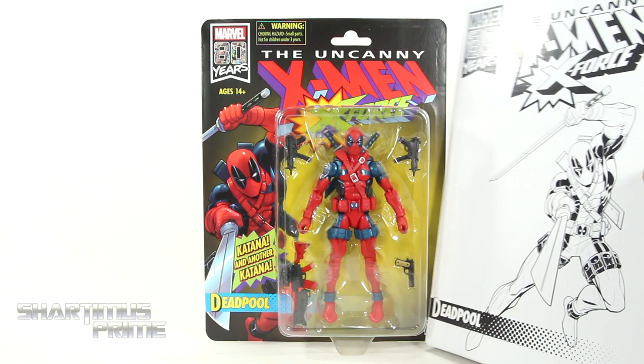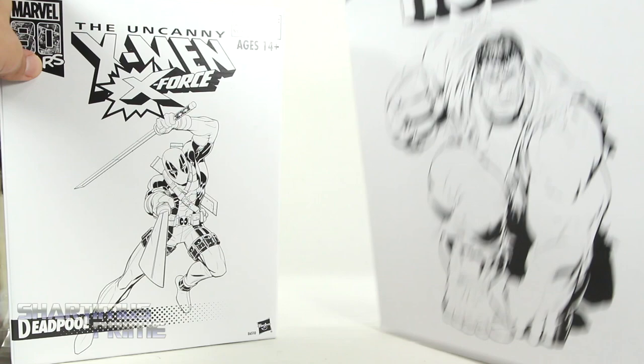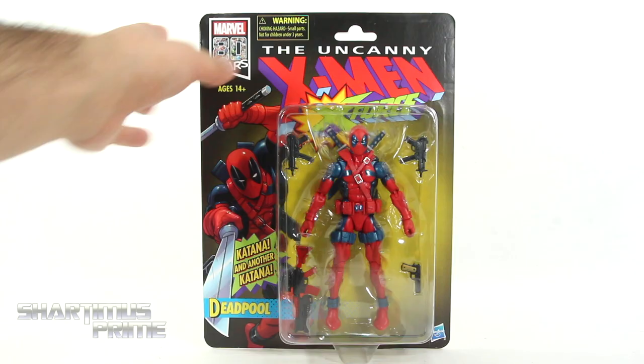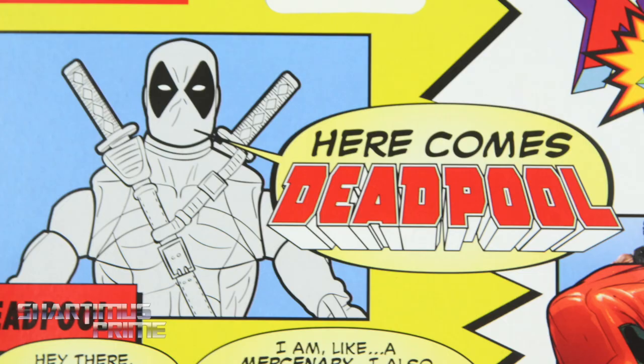Just like the Grey Hulk, this figure comes in a white mailer right over here, and I like that image of Deadpool. You can see another image of Deadpool on the back looking pretty cool, and it just says 'Uncanny X-Men X-Force' on the top and nothing at the bottom. For a package comparison, you can see the Grey Hulk package right next to the Deadpool package, and the Deadpool package is very tiny. This actually looks pretty awesome, very much taking me back to the 90s. He has a katana, and another katana. On the back right over here we get all kinds of text, and you can see Deadpool kind of jumping into the wave right here — the previous X-Men Vintage Collection wave.